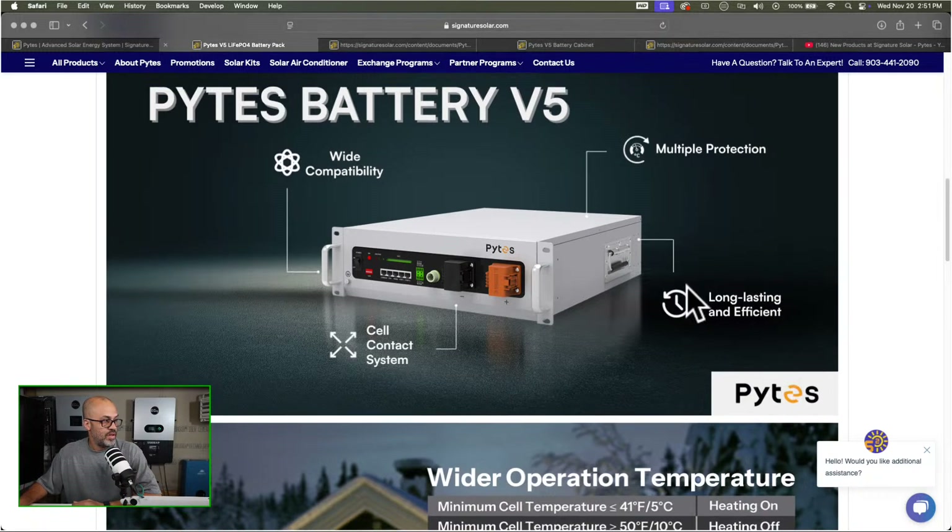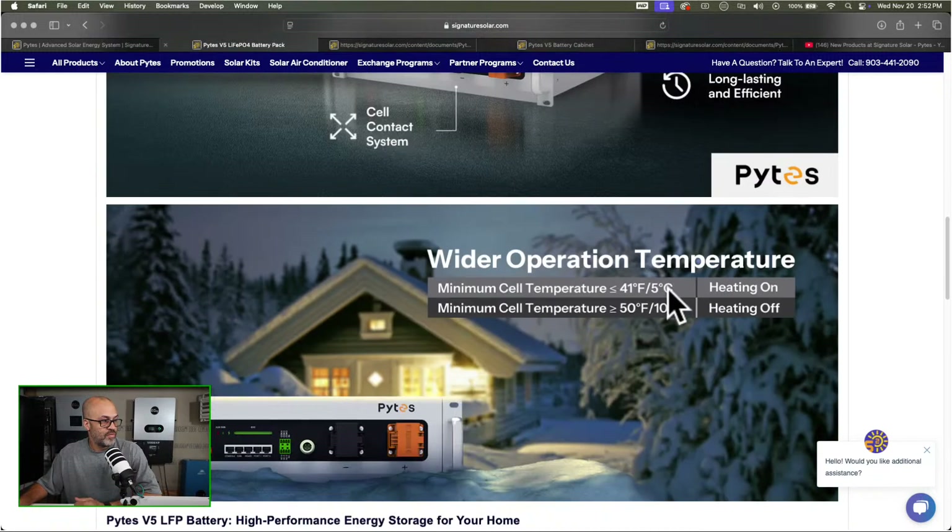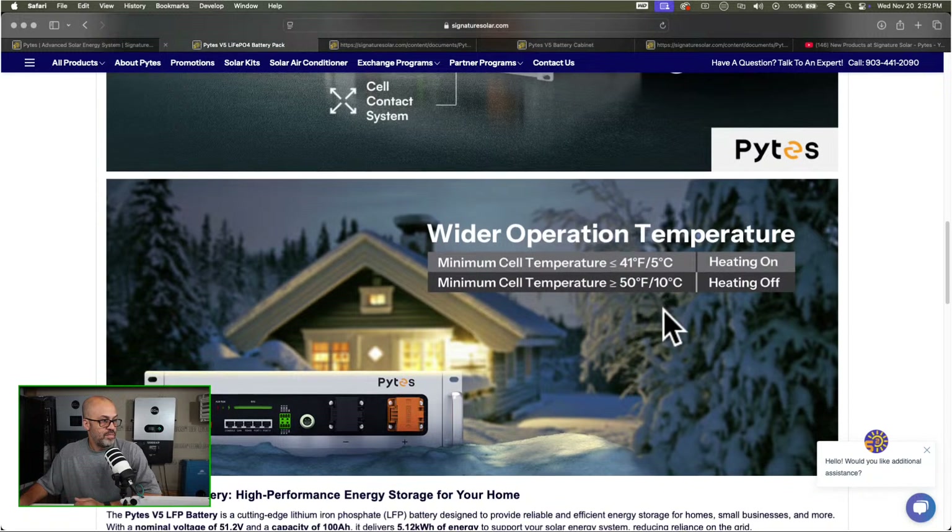It has multiple protections. Like I said, it's got a heater built in so if the battery starts getting cold it's going to heat up. The minimum cell temperature for heating to activate is 41 degrees Fahrenheit, and when it goes over 50°F the heat turns off. Basically it's going to keep the thing above freezing — if the heater starts at 41°F it should keep it above 32°F before it interlocks and turns the battery off.